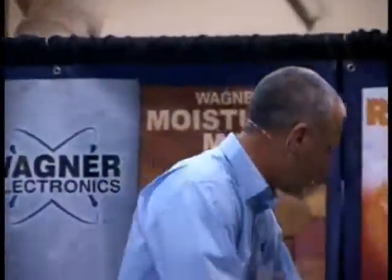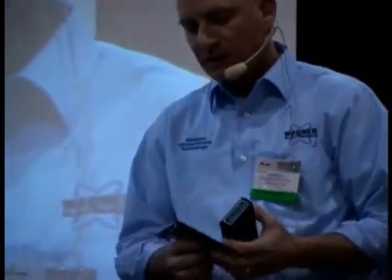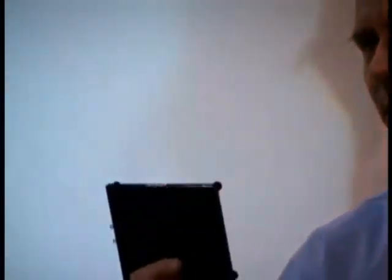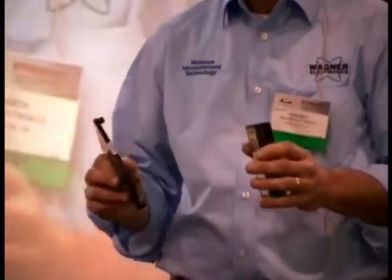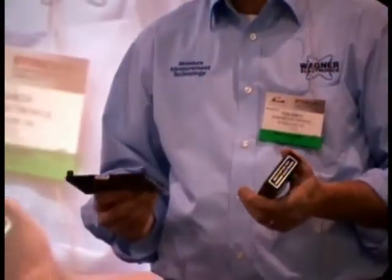First, you want to make sure your meter has a good battery and is in working condition — not damaged. In the case of Wagner meters, and really all meters, Wagner uses a calibration reference block. If you have a Wagner meter, you want to make sure you get a calibration reference block to verify that the meter is at the factory settings before you ever set the species setting or begin to use it.